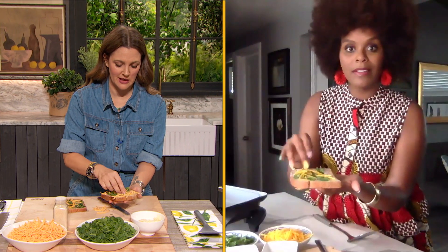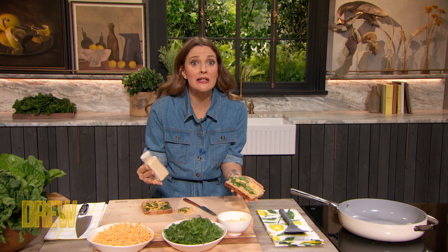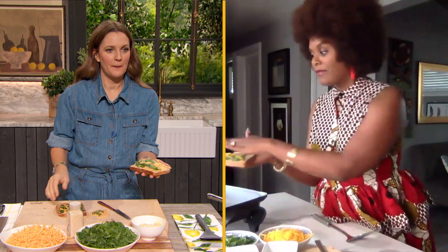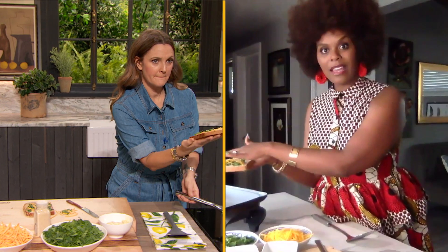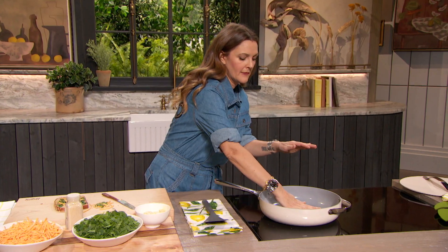Did I overdo it? I do that in the kitchen — I overdo it. I have no art of subtlety in the kitchen. So the garlic powder on the bread, like so. I would never think to do this. Yeah, girl. Okay. So then go ahead and put it face down with all your coverings in your skillet. Okay?